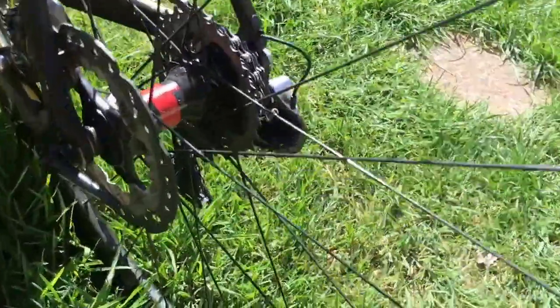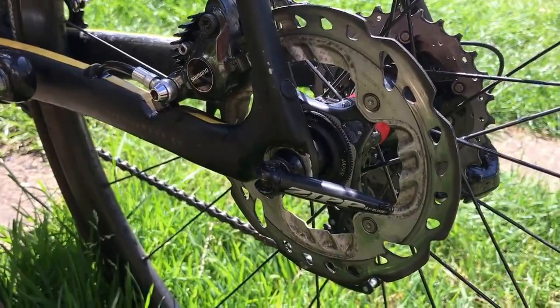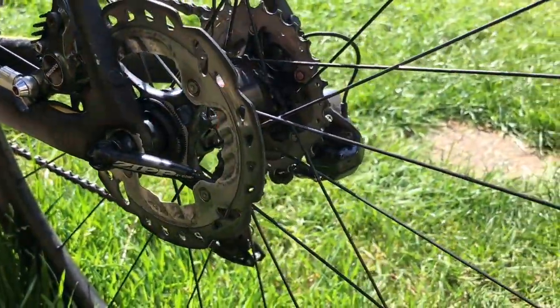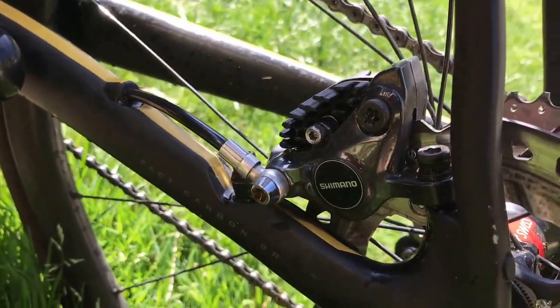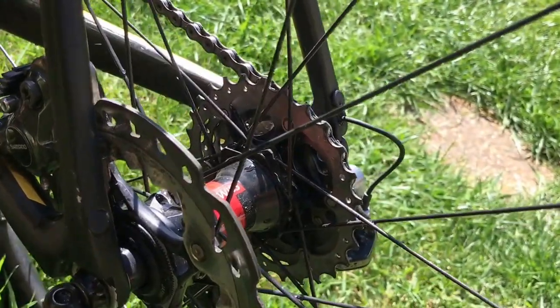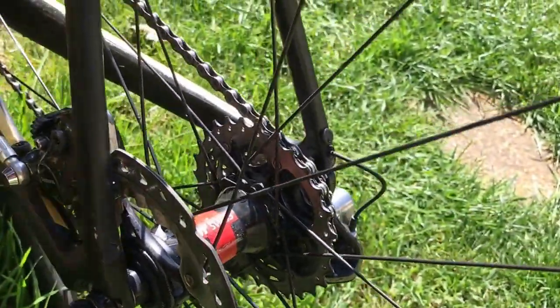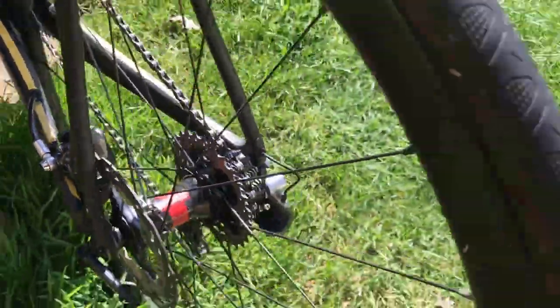Discs — Shimano Ice Tech freesia rotors, centre lock, 140mm front and back. That's the BR R785 hydraulic caliper, with the J04C pads with fins.